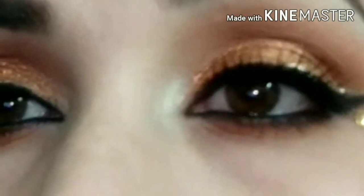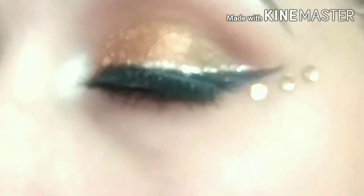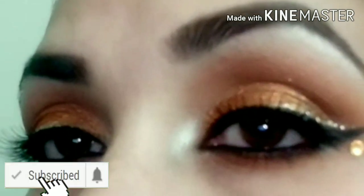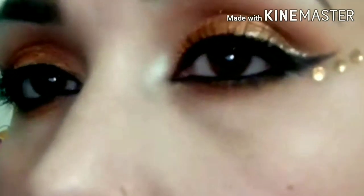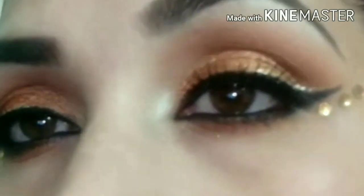Hi friends! Today I am going to create a night party eye makeup look. Let's start the video, but first of all, if you are new to my channel, please make sure to subscribe and press the bell icon so that you can get a notification of my videos. Let's start the video.